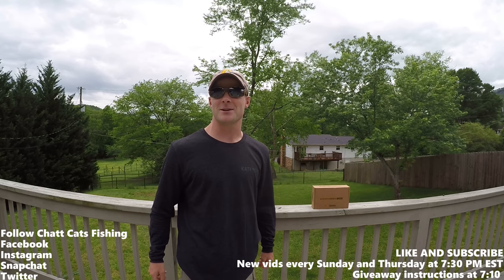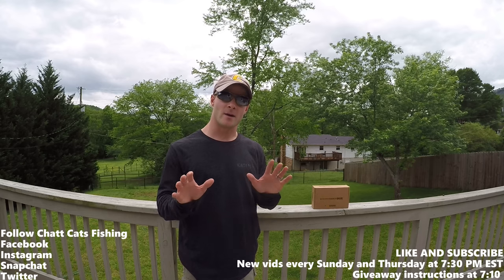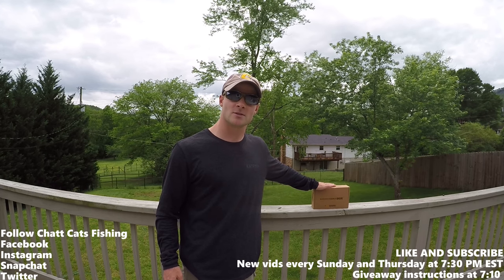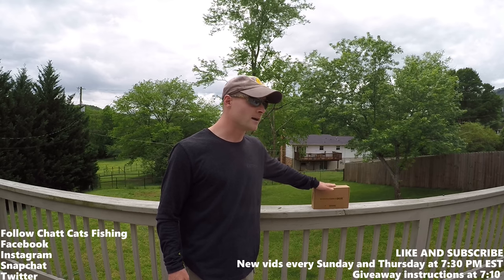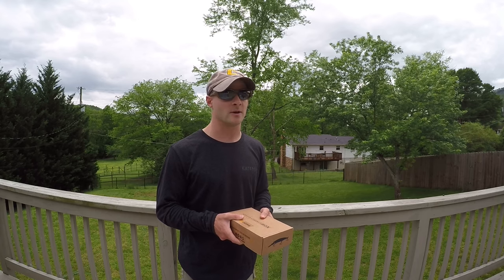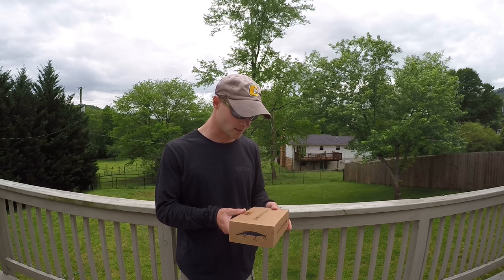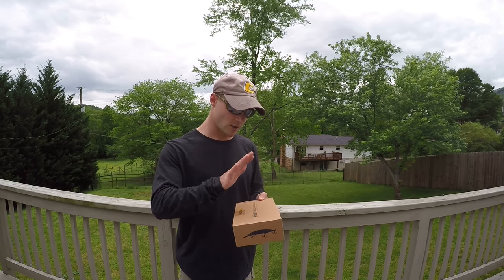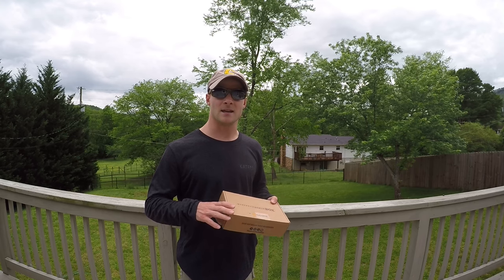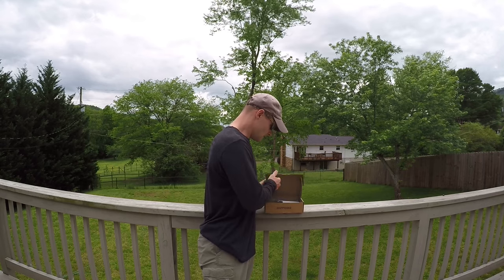What's up everybody, Chat Cats Fishing here, welcome to today's episode. Today we are doing the Mystery Tackle Box unboxing, and yes we are going to do another giveaway. A few weeks ago I did a Mystery Tackle Box unboxing and did a giveaway for you guys, so I thought why not do another one since we had great participation in the last one. We're going to dive into this unboxing and give you the instructions on what you need to do to be a part of this giveaway.